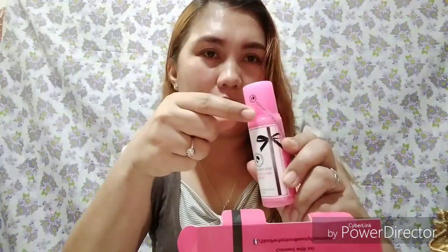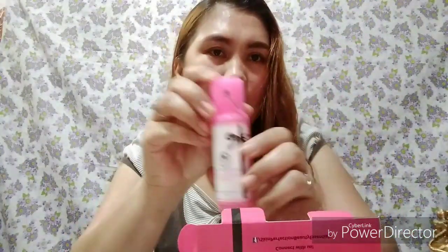Let's open it - ta-da! So sosyal, the carton is very sosyal. The toner label was also changed, and here is the soap, cream, and night cream.